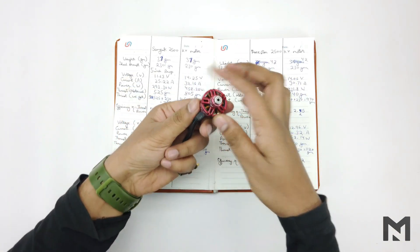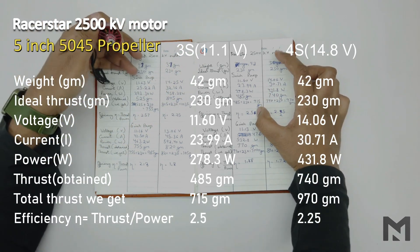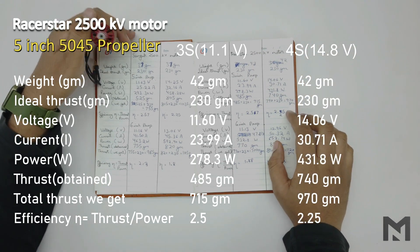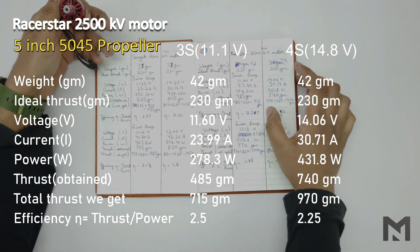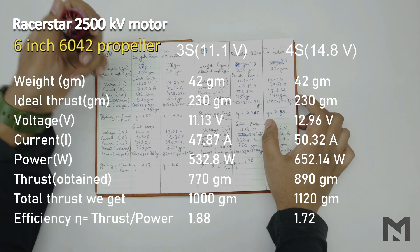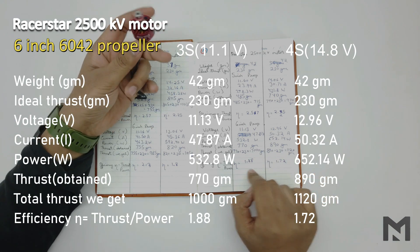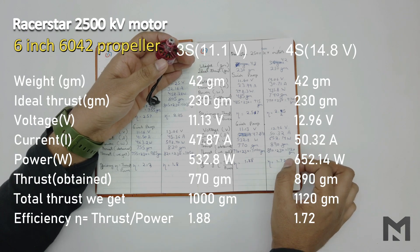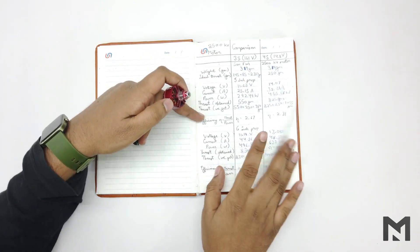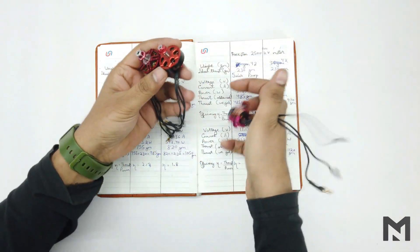For the Racer Star motor with a 5-inch propeller: on 3S it gave 715 grams at an efficiency of 2.5, and on 4S it gave 970 grams at an efficiency of 2.25 — performance almost identical to the Samgook motor. With a 6-inch propeller: on 3S it gave 1000 grams at an efficiency of 1.88, and on 4S it gave 1120 grams at an efficiency of 1.72. Both Samgook and Racer Star motors have slightly lower efficiency and thrust than the Sunfun motor.